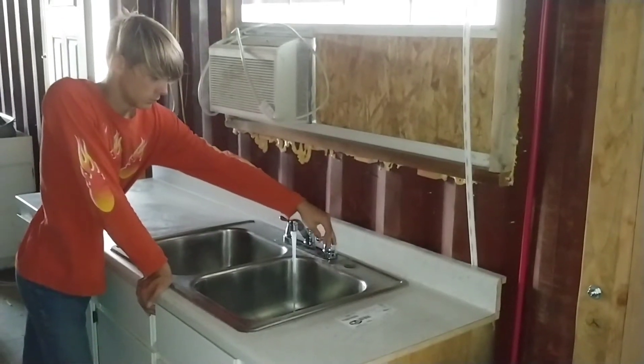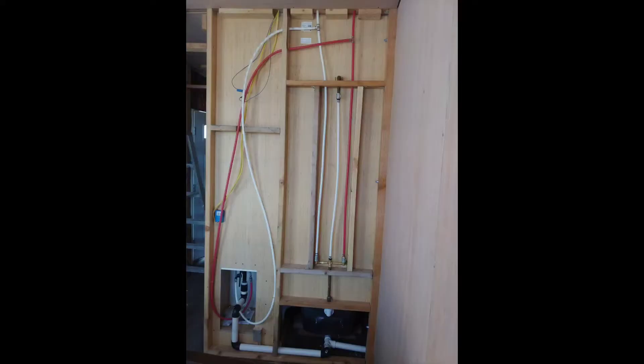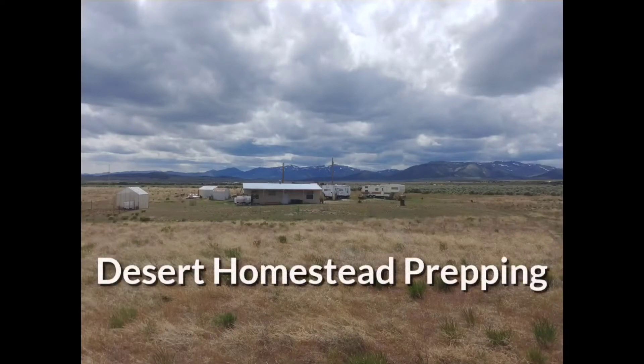In this video we talk about the way that we set up the plumbing in our shipping container cabin on DH Prepping — Desert Homestead Prepping. Make sure to like and subscribe and hit that bell for notifications. Alright guys welcome back. We're gonna go over the plumbing and how we went about doing the plumbing.